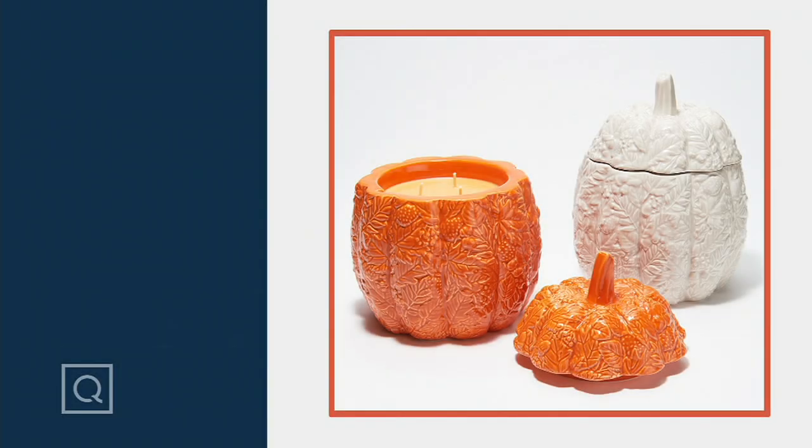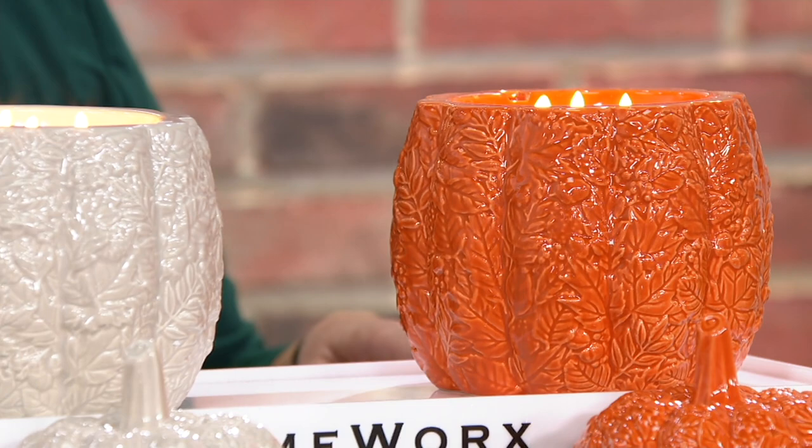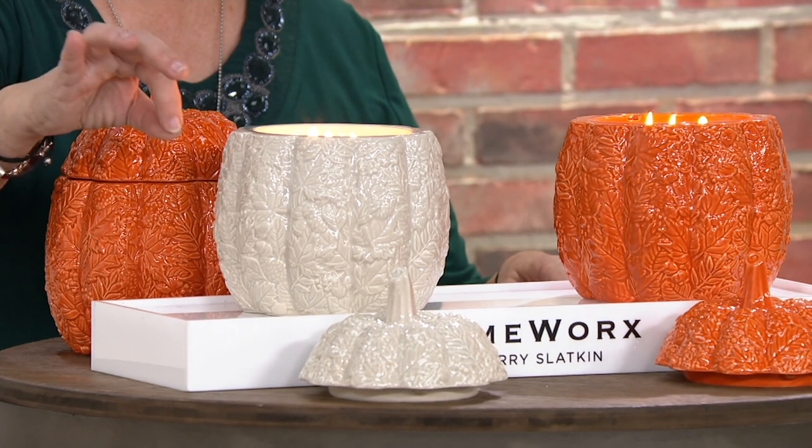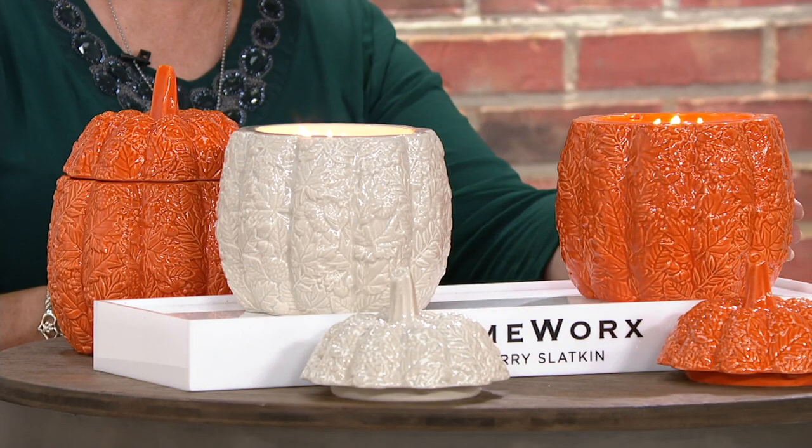This is a beautiful, gorgeous, large piece — an embossed ceramic pumpkin from HomeWorks by Harry Slatkin. It comes in a choice of either gray, which is almost an off-white — as if you dropped one or two drops of black paint into a bucket of white paint — or a beautiful orange pumpkin. Your choice.